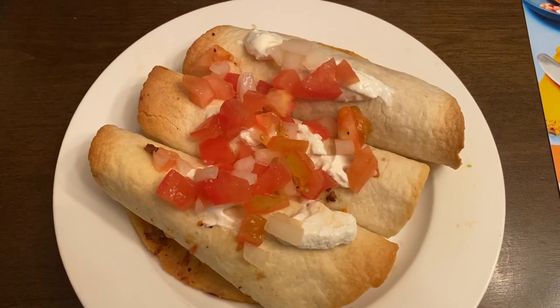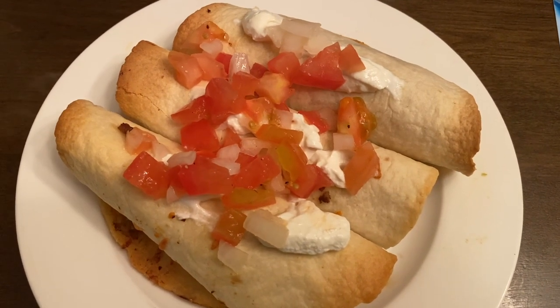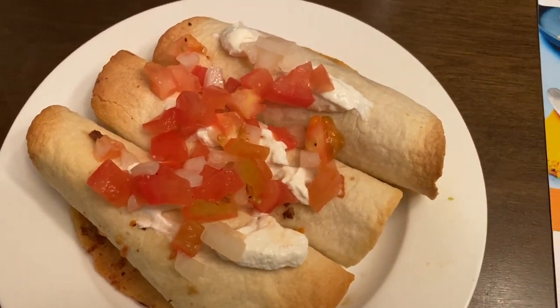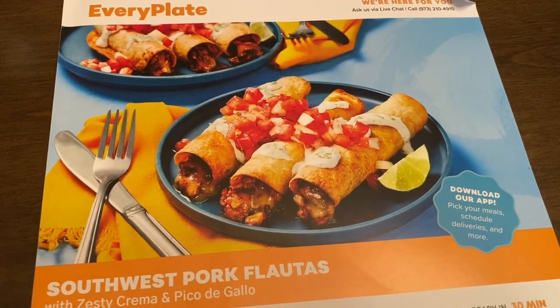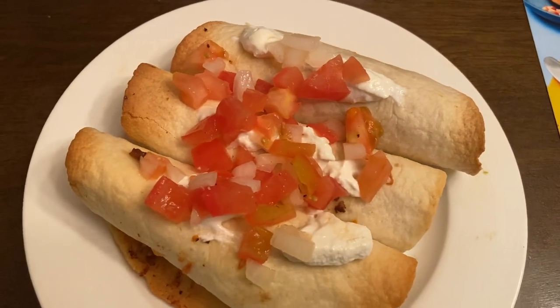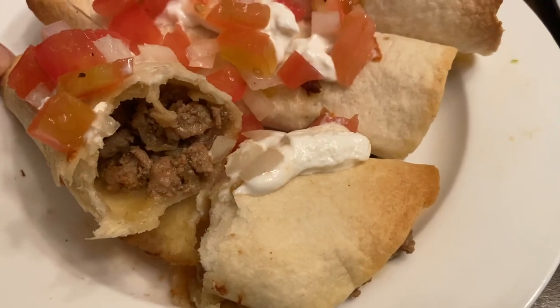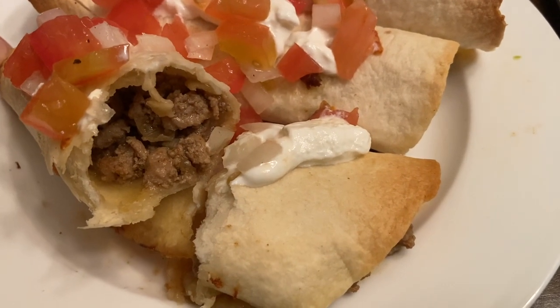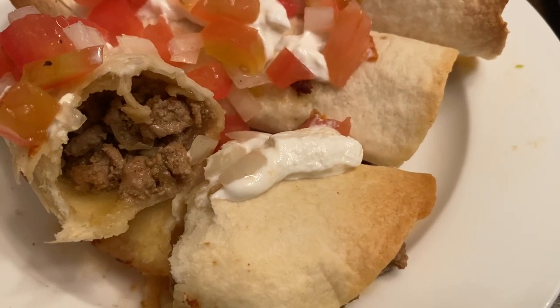Here they are straight out of the oven, and here is my finished plate. It looked beautiful. It tasted beautiful. I topped it with the pico de gallo and the sour cream. Here is the photo challenge — this was another home run. I really love Every Plate, and I do get three meals for basically the same price or a little less than I was paying for other meal kits for two meals. Be sure to check them out — I will have a coupon code in the description below. Let me know if you have any questions, and as always, thank you so much for watching and please subscribe.